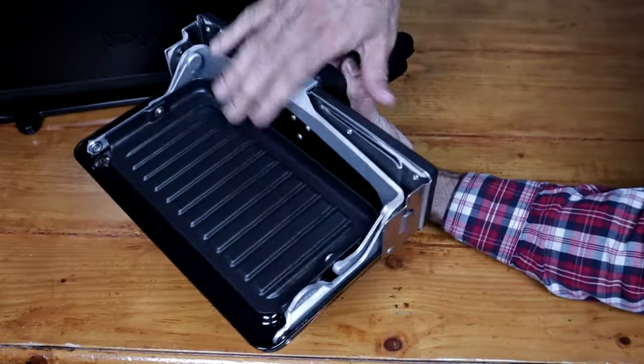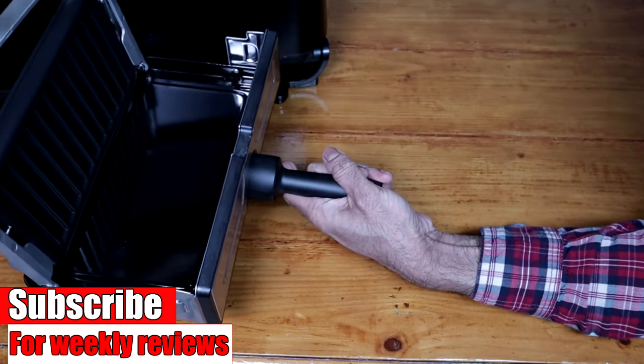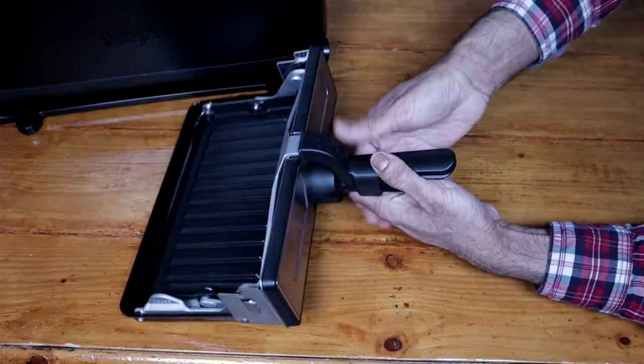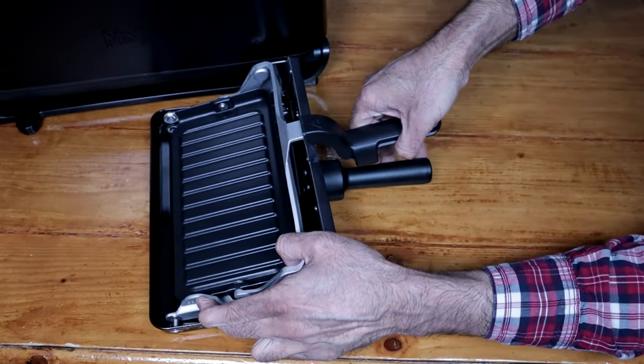This is the panini press and grill two-in-one. That's what it looks like from the bottom. I'm going to use the panini press — just push this up, and you'd put whatever you want in there, and then push this down. You could remove the grill part as well. You can see it says 'press' there — lift this up and just press that.